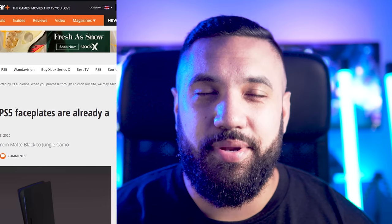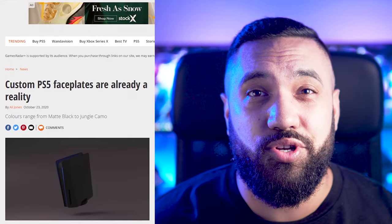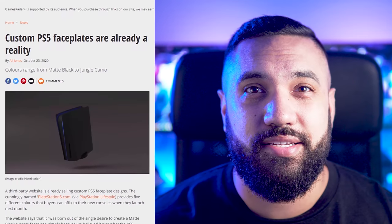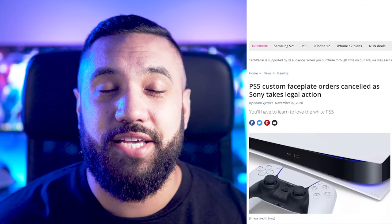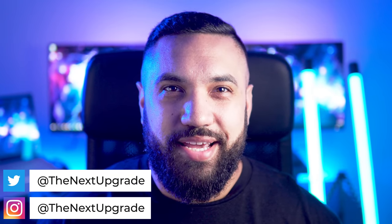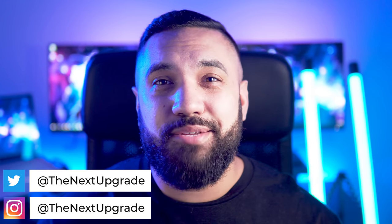Ever since the announcement of the PS5, there's been hype around the customization of the console. A company had their sights set on commercializing this idea before the console even launched, dropping news that they were going to release a variety of custom faceplates. But soon after, Sony made headlines by launching legal action to shut down the sale of custom faceplates for the PS5, claiming copyright infringement. But now, two months after the console's release, custom faceplates for the PS5 are here for anyone to pick up.